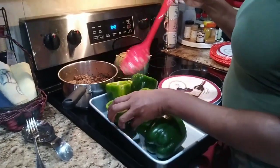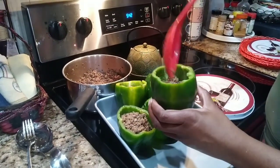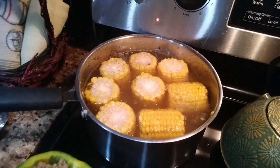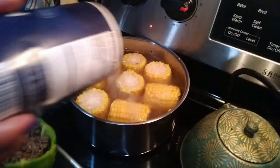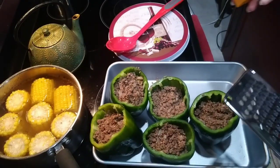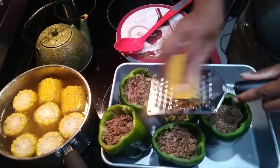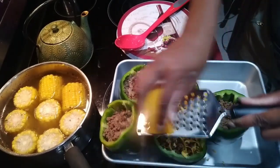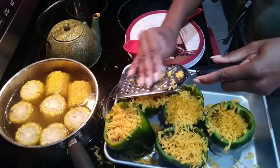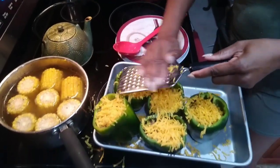I'm simply stuffing the peppers with the ground beef. I take the same pot I used to cook the ground beef, add water, put in my frozen corn with some salt, and that will be the side dish of corn I'm going to eat with these stuffed sweet peppers. Then I'm adding the cheddar cheese on top to seal it all in.